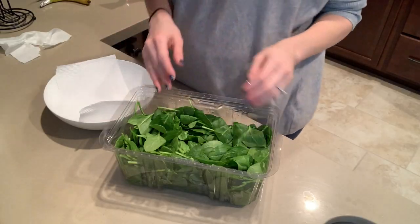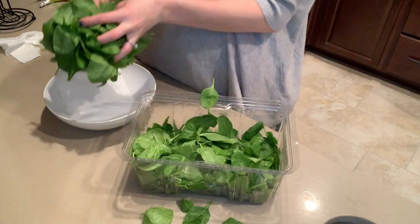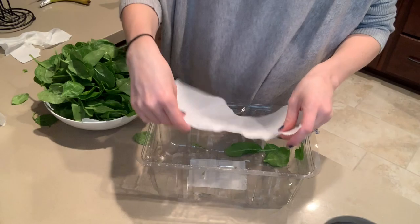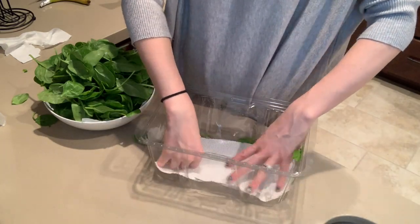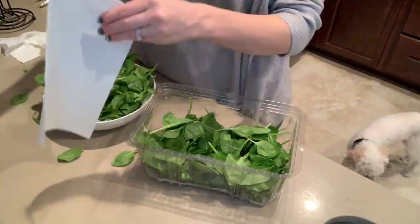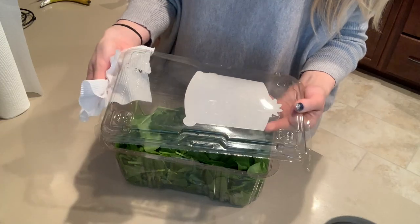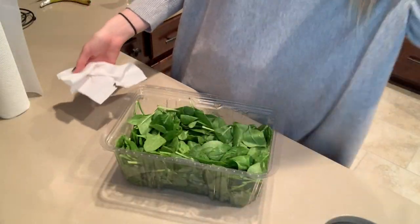If you buy the bags of spinach instead of the containers, just grab a Tupperware container because that works too. Open up the whole container and take out half or all of the spinach and transfer it into another dry container. Once half is added, put another paper towel down in the middle, put the rest of the spinach back into the container, and put more paper towels on top. This is how you store it in the refrigerator. When condensation starts collecting, just wipe it down with another paper towel.